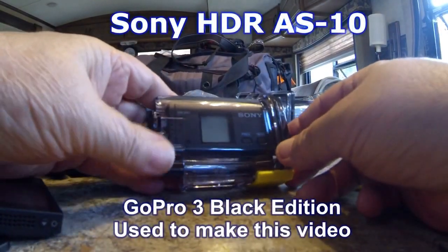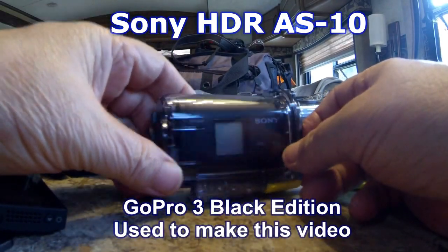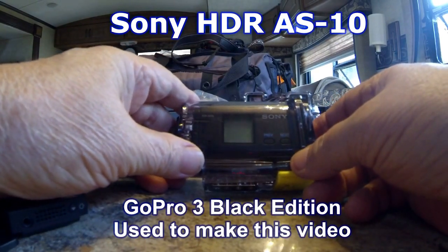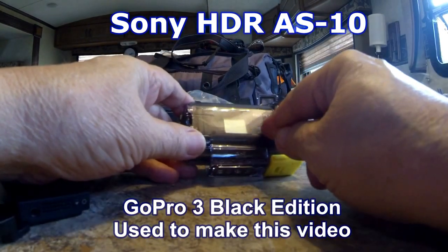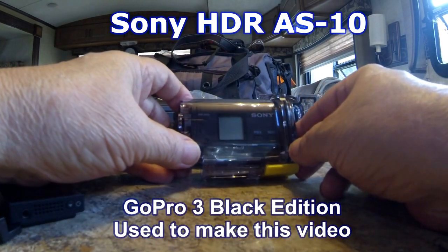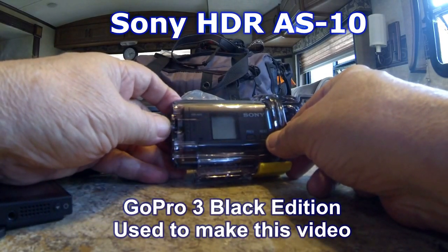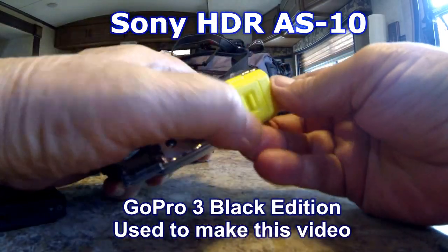The Sony AS10 action cam — preceding letters HDR — is on sale now at Amazon for about $125. This video is being shot on the first of February 2014. This camera is a 2012/2013 model and has since been replaced, which is the reason for the cheaper price on Amazon.